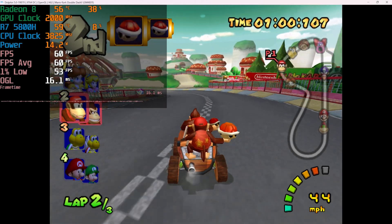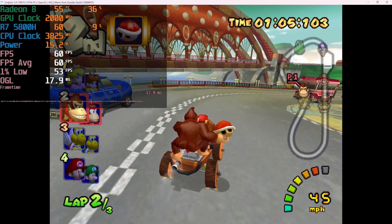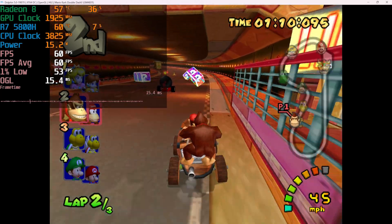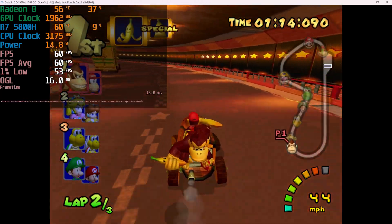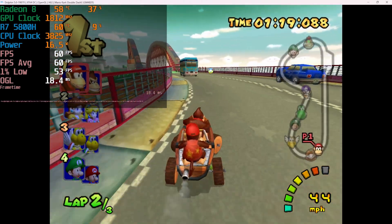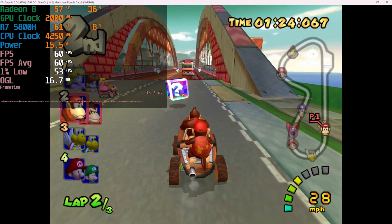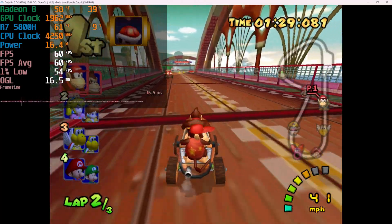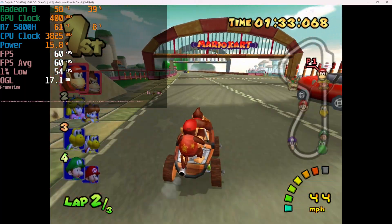Mario Kart: Double Dash is pretty much the only GameCube game I regularly come back and play. I'm not the biggest fan of emulation since I tend to play newer titles, but there are older titles like Mario Kart and Mario Party that are still great to play with friends. Being able to play this at an upscaled resolution is definitely a welcome addition — and it's funny to think it's running at a higher resolution than the newest Mario Kart does on the Nintendo Switch undocked.